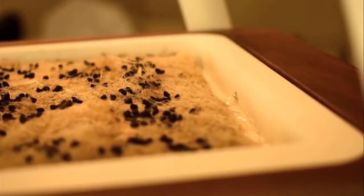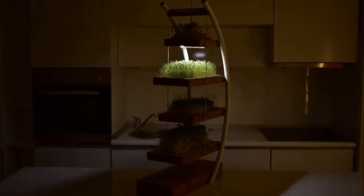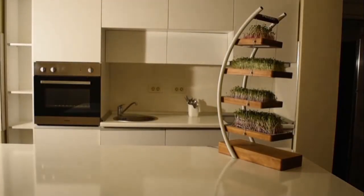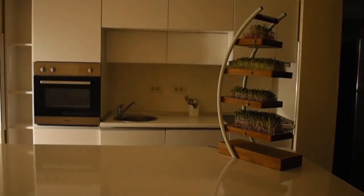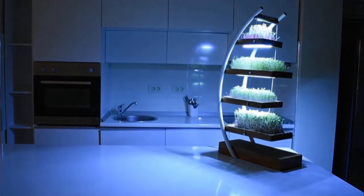Miesbo will take care of providing light and water in cycles adapted to each type of plant, and thanks to the integrated sensors and automated software that controls it, it can adapt the growing process to any environment. This makes it a versatile product which you can keep in any corner of your home.